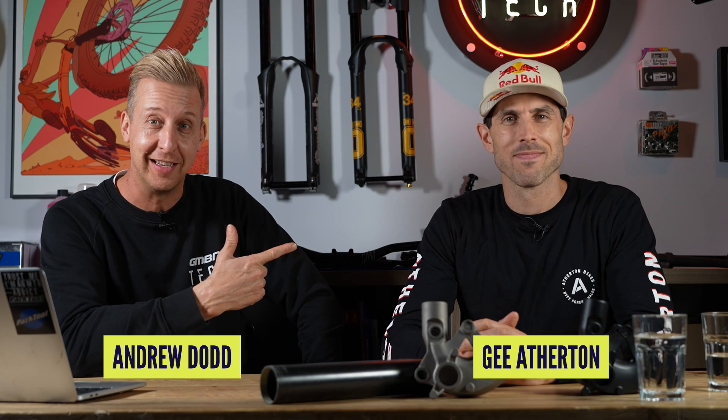Hi, welcome to Ask GMBN Tech. This week, a bit of a special — I don't have Anna, I have G Afton instead. We've been asking for questions from all of you lovely viewers online, and we've got a whole bunch of questions we're going to ask directly to G right now. I've literally copied and pasted these — this is the least amount of work I've ever had to do on one of these shows. There are some very random questions in here that I may or may not ask.